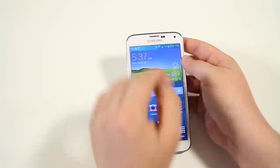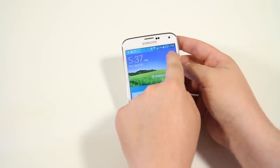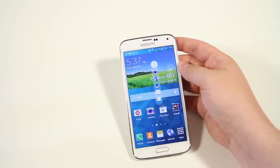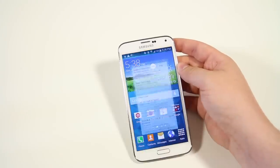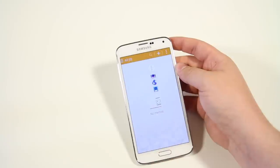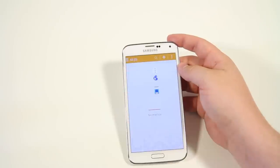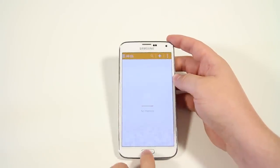Next up is Toolbox — basically a list of frequent contacts or applications. Pull down the notification bar with two fingers and tap on Toolbox. A small icon appears hovering on your screen; tap it and five applications pop up. You can customize which apps appear by going to edit and Toolbox settings. You can jump from the browser to the calculator to memo quickly. Remove Toolbox by dragging it to the upper right-hand corner.